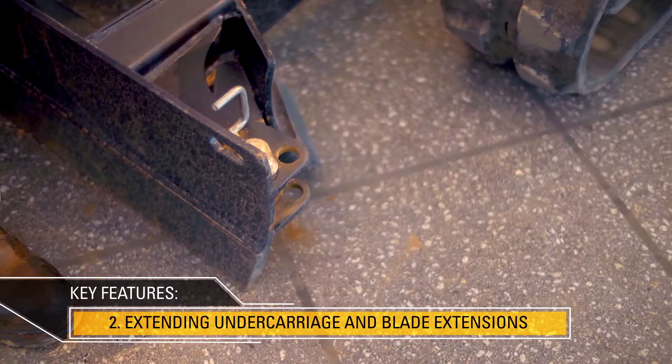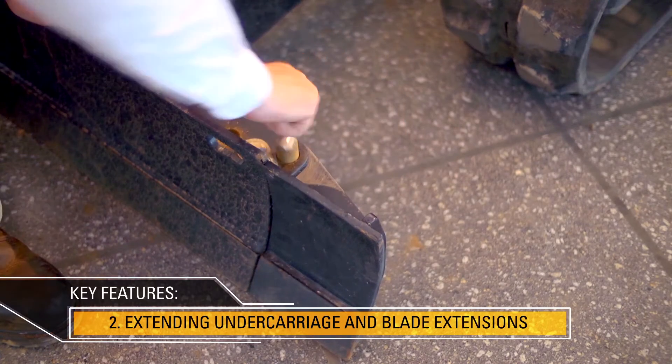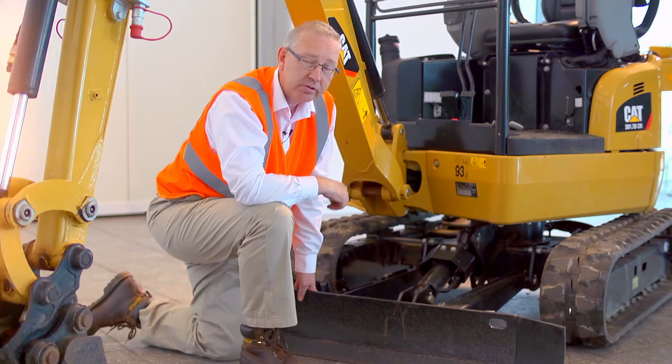As well as extending the tracks, you can also extend the blade. The blade extensions also stay retained onto the blade itself and therefore are less likely to get damaged or lost.